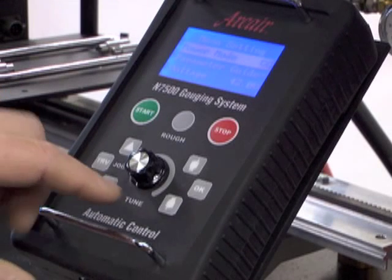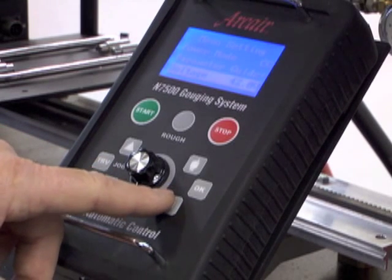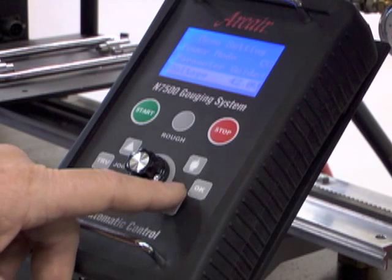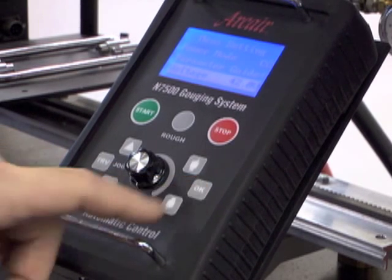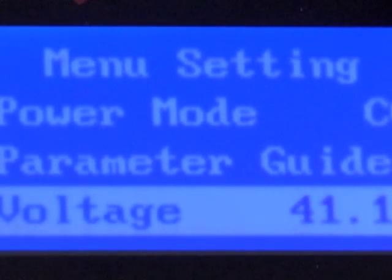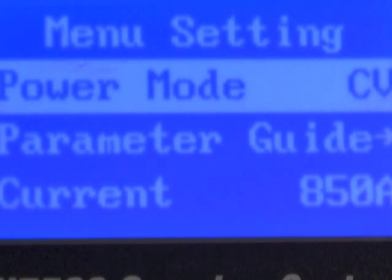With the power mode set to CC, use the mode selector button to scroll and display voltage. In this example, 42 volts is displayed. To change voltage, press OK. Use the dial to select a voltage ranging from 40 to 44 volts. Once desired voltage is selected, press OK. If your setting is CV, your amperage will display here. And in this example, for half-inch carbon, it's 850 amps.